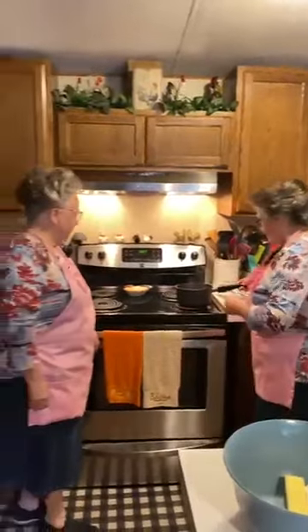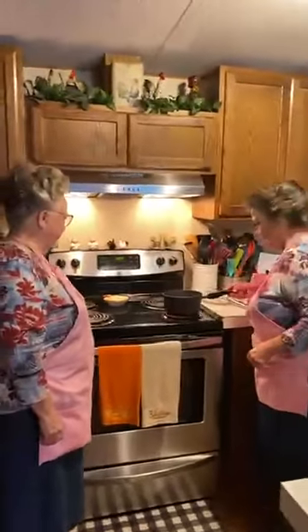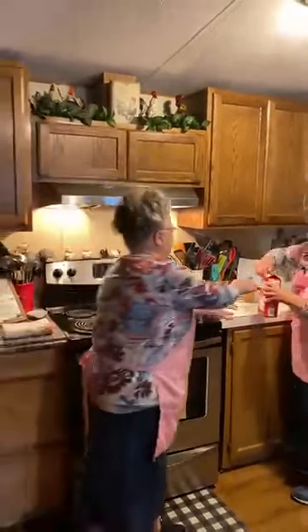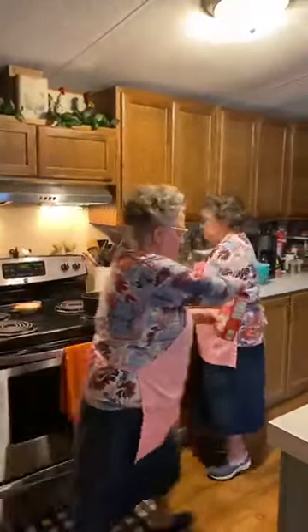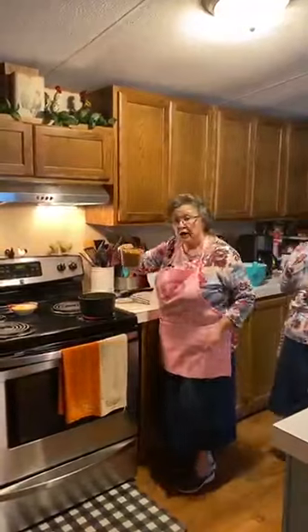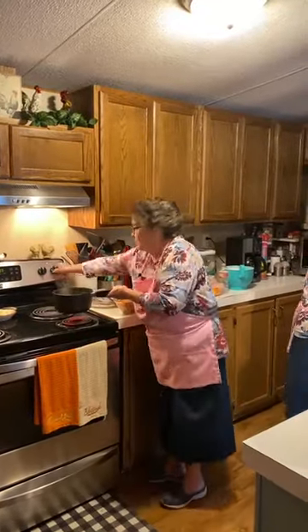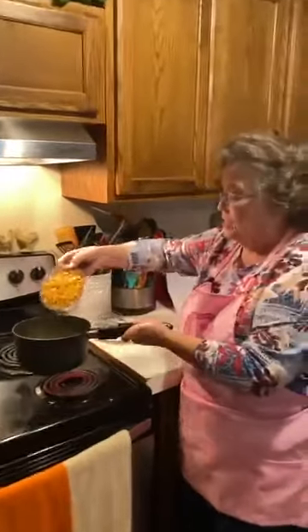I want to get this right here done so I can show you how you do that. This is two cups of butterscotch chips. Two cups. There was some stuck in there.